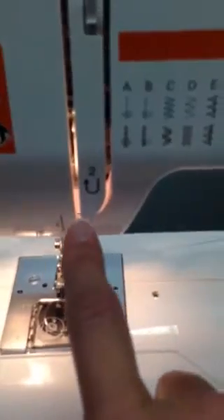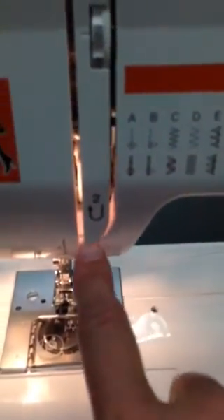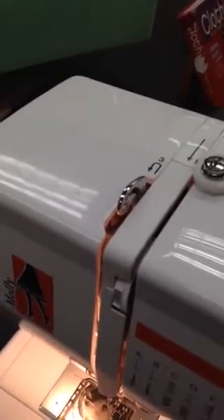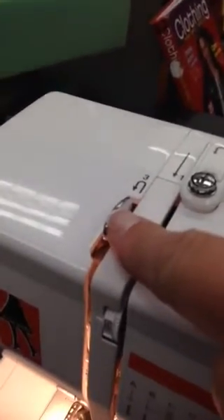Number two tells us to draw the thread up. Then we have this little piece right here called the thread take-up lever — it's a super important part. It always needs to be in the highest position when you're done sewing. Number three tells us to go around behind it from right to left, then it drags back down here.